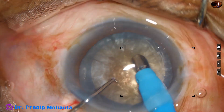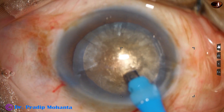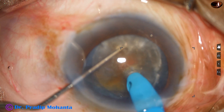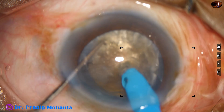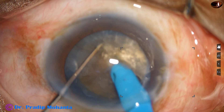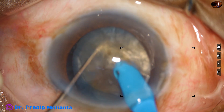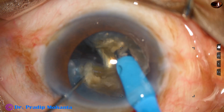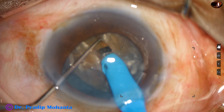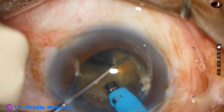And now the submarine chop technique. Bevel up — the tip is exposed a little more than in routine cases. The tip goes into the substance of the nucleus and travels through toward the opposite equator. The chopper supports the anterior surface as the phaco tip goes forward. As it reaches near the opposite equator, the chopper goes to a deeper plane and a nice crack is obtained. In this case, there are leathery fibers posteriorly, making it very difficult to divide the nucleus into two hemi-nuclei.